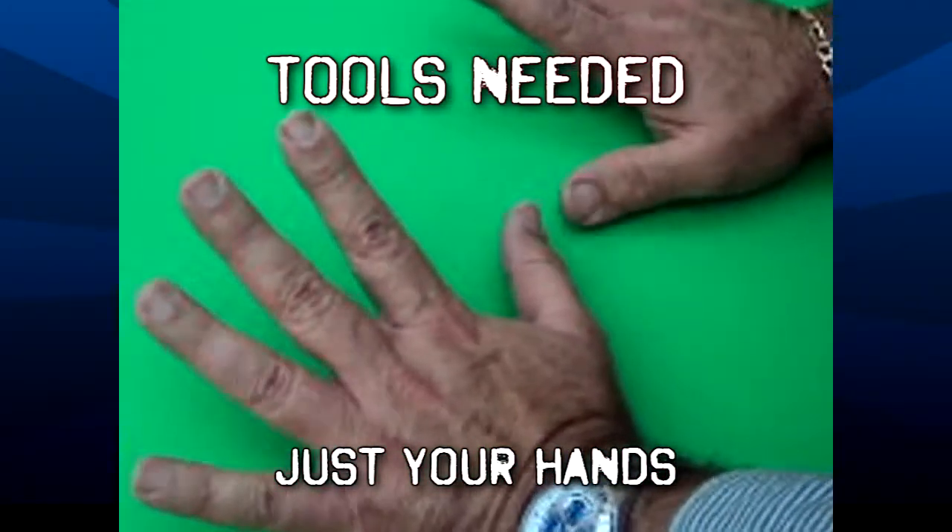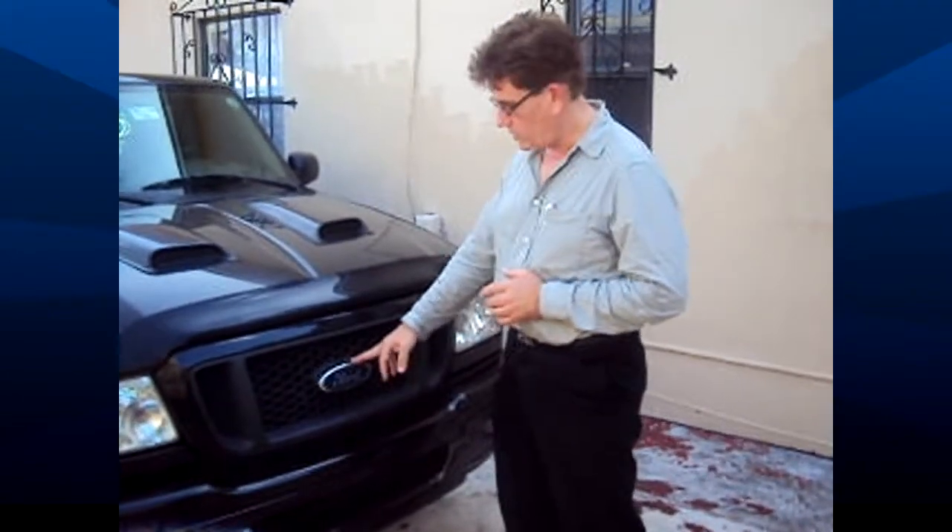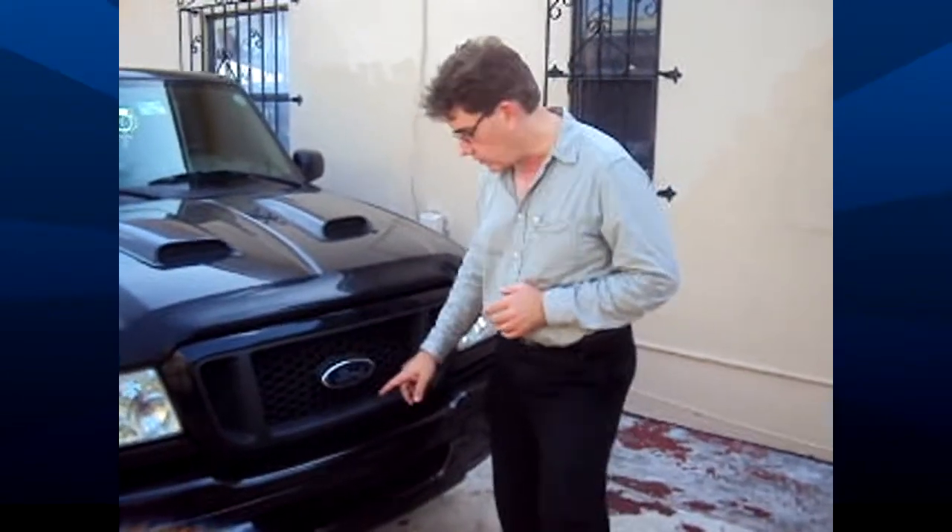For today's upgrade, all you really need are just your hands. Today we're going to show you an easy way of removing and upgrading the emblem on your grill.